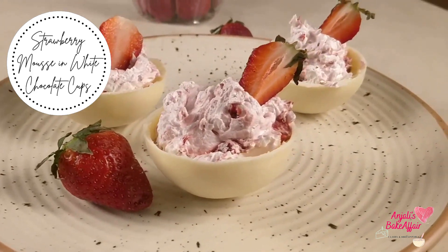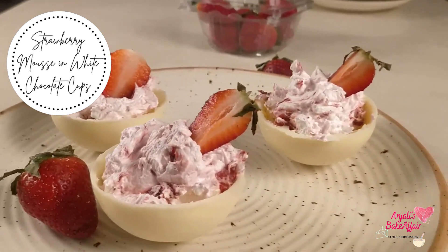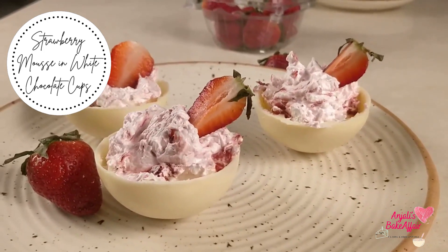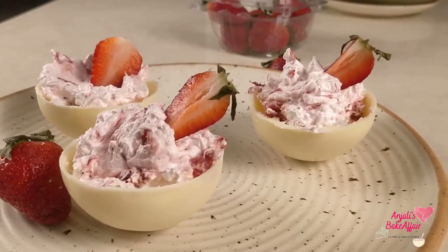Welcome to Anjali's Baker Fair. Today's recipe is a super easy two-ingredient strawberry mousse that we are going to serve in white chocolate cups. So let's get started.